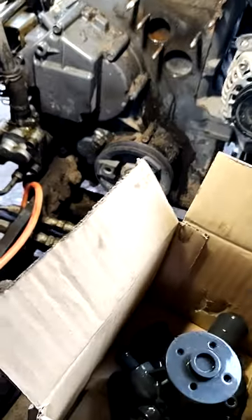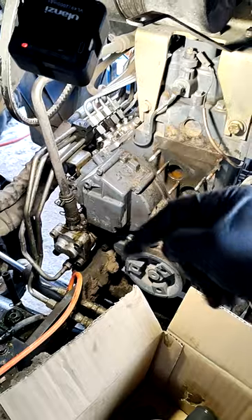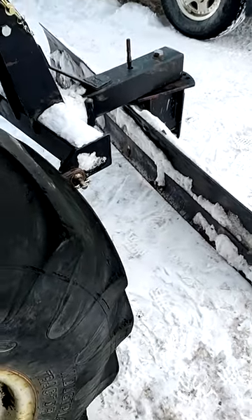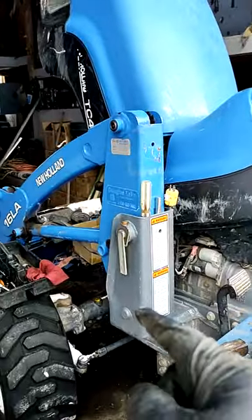The new pump is from New Holland — here's the part number. A full removal and replacement video will be down in the description. Winter is already here and we need to use our snow plow, but before we can do that we have to fix our tractor.